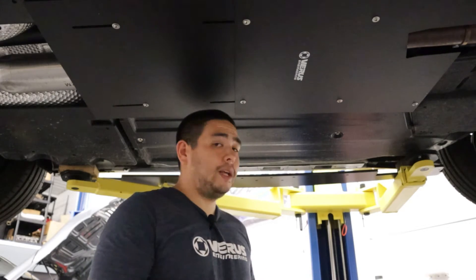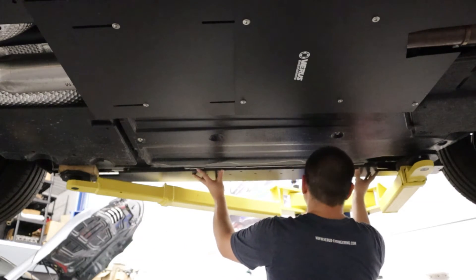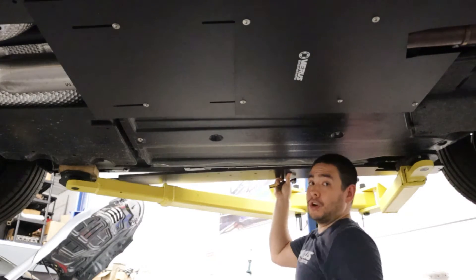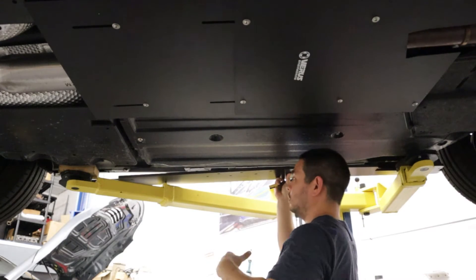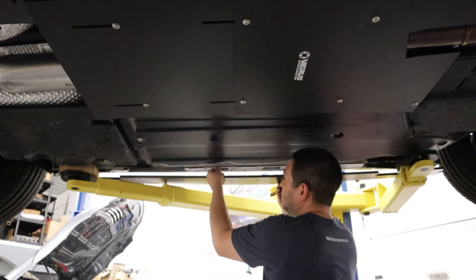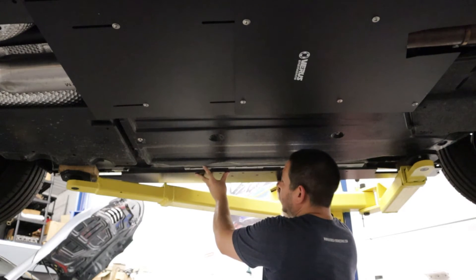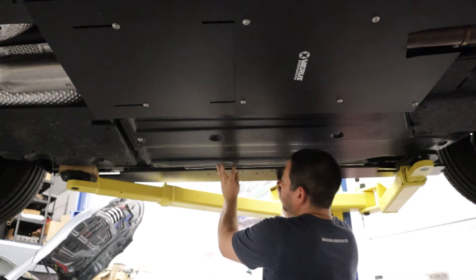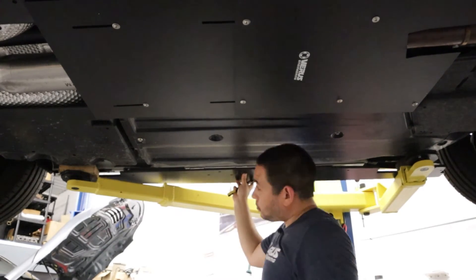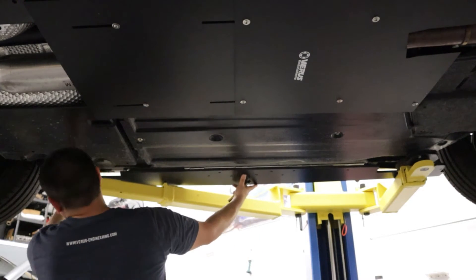To simplify this as much as possible, we're basically going to hold the side splitter up to the side skirt that's already on the car. You'll see that it does kind of cover the OEM side skirt and covers the pinch weld itself. We're going to take our side splitter and butt it up against the lip of that side skirt — that's your first step in lining it up, not actually mounting it.